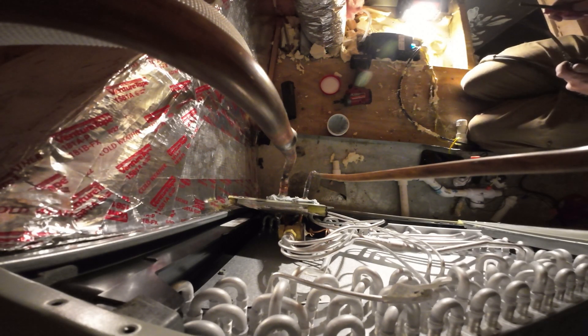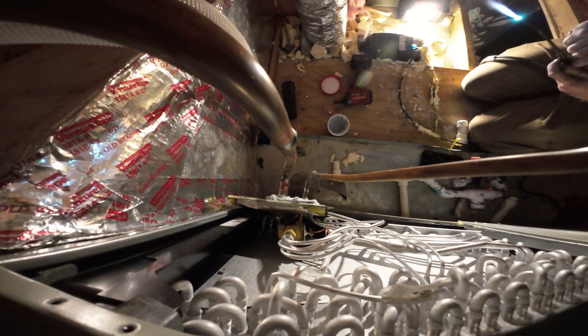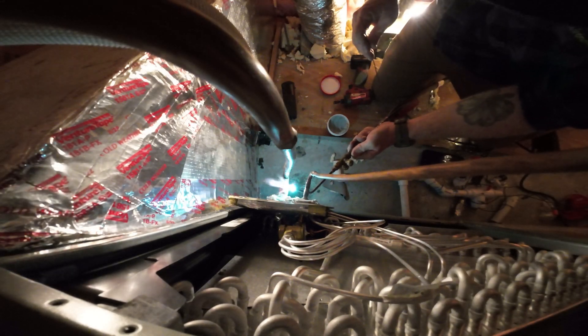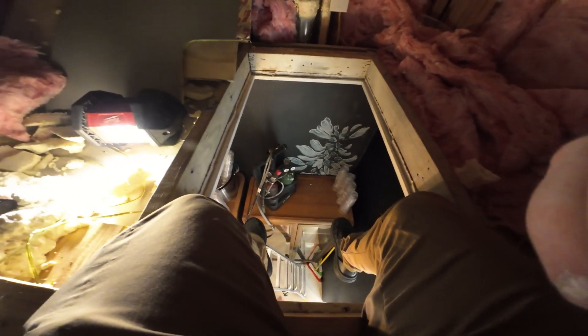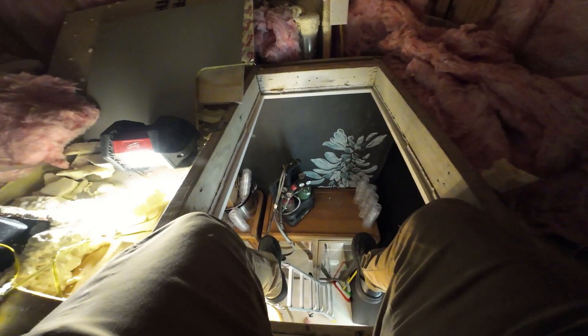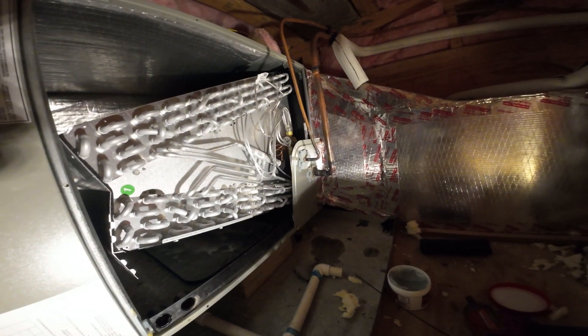We ran out of oxygen using Willie's torches, but first we had to bump the nitrogen up because there's oil just in that bend right there — like full oil. So I had to bump the nitrogen up just to blow all the oil out of there, and now he's going to get an oxygen bottle so we can finish. It's literally half the suction line left and we'll be done.